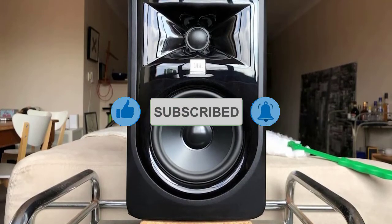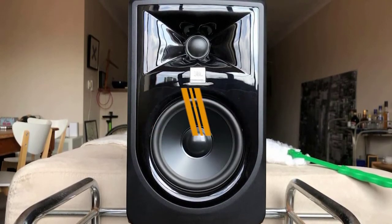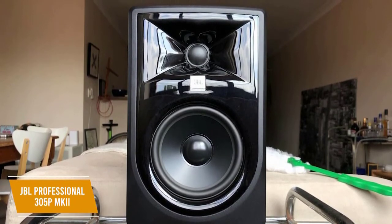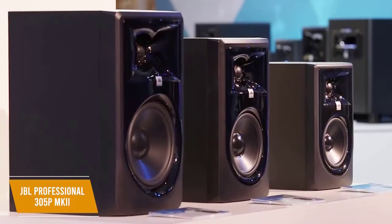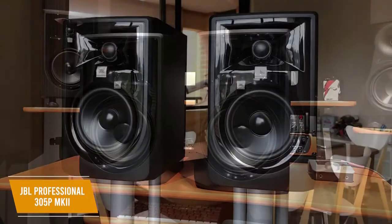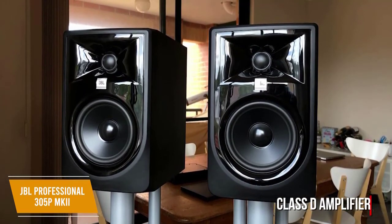If you want the studio monitor that gives you the best bang for your buck, the JBL Professional 305P Mark II is a great option. The $240-per-pair JBL Professional 305P Mark II gives you one of the best price-to-performance ratios along with useful features at a very reasonable price. You get an innovative design with an impressive stereo image, convenient tuning options to control the frequency cut-off points, and a strong low-end response. It comes with a 5-inch driver and a 1-inch tweeter, as well as dual integrated Class D amplifiers with an output of 82 watts, which is rare at this price.